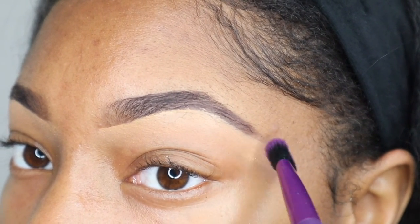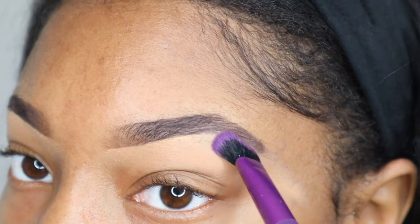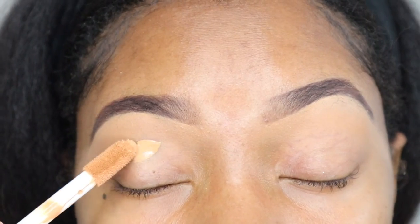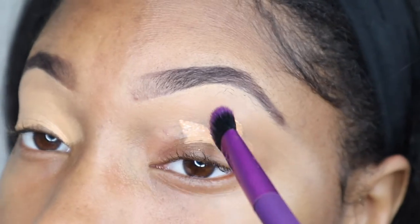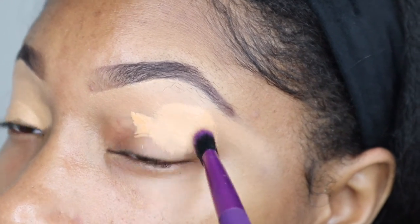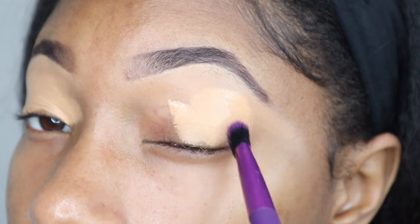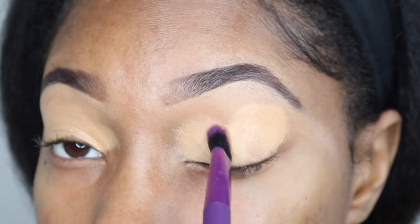This concealer is so thick — the consistency is absolutely amazing. You could actually use it as a foundation or just for certain spots on your face. Once I have it all cut out throughout my eyebrows — I did use a lighter color on purpose to give that highlighted under-eyebrow look — I go ahead and take a brush and just blend it out. I do both sides of course. I like to add a little bit more to my lids, basically as a primer for my eyelids because I am going to add a little bit of color. Nothing fancy, everything very neutral.